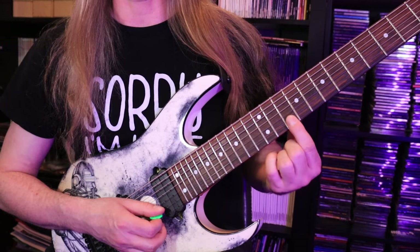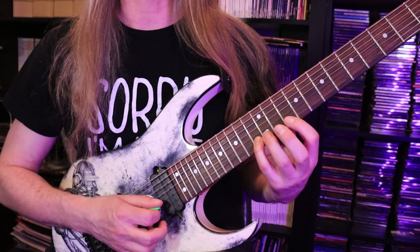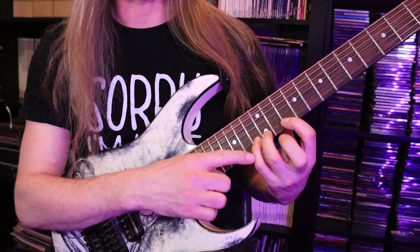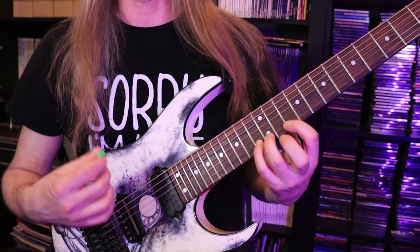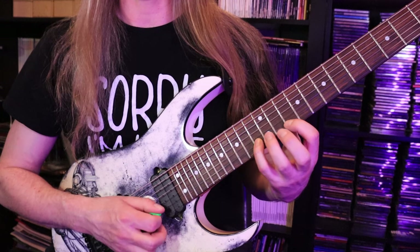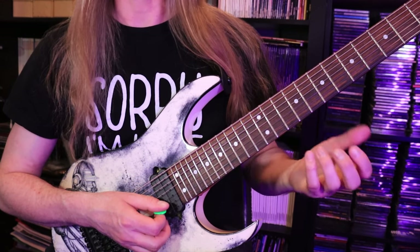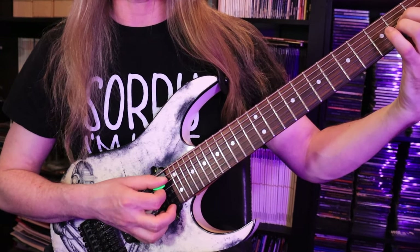So here we're going to play 10, 13, 12, 10. You have three notes — we're playing the low note, the high note, the middle note, and then the low note again. That's the basic outline of the pattern.